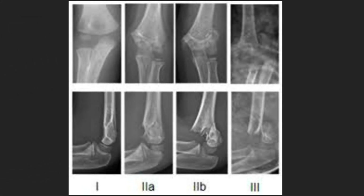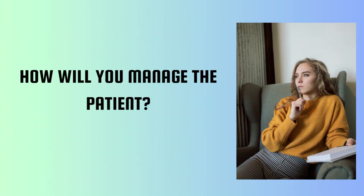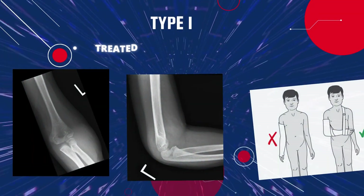These four radiographs show the Gartland classification: Type 1 with no displacement; Type 2A where the posterior cortex is intact with no obvious displacement; Type 2B with obvious displacement but the posterior cortex remains intact; and Type 3 with complete displacement.